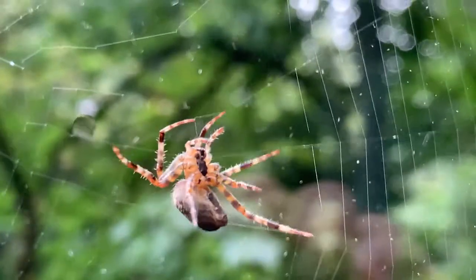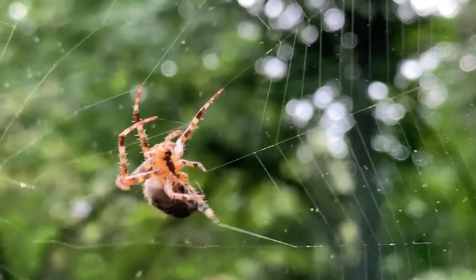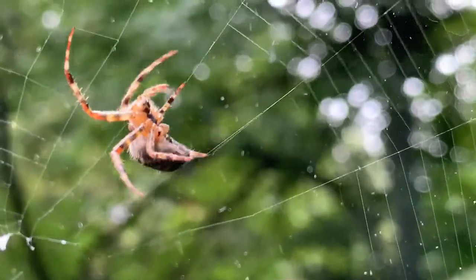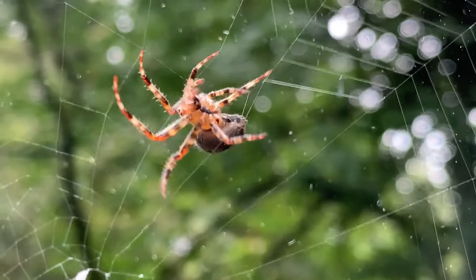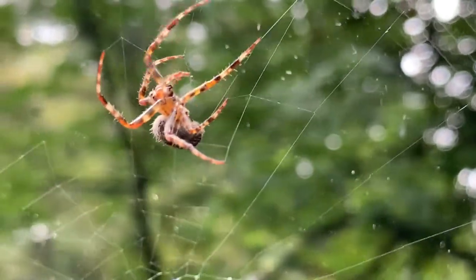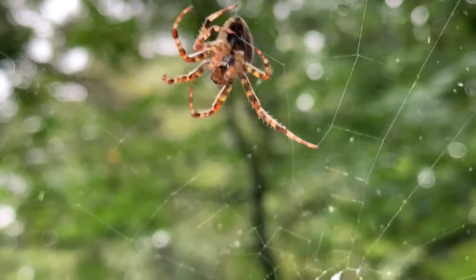These are very common spiders here and throughout much of the country. This time of year they've been around all summer since they hatched in the spring, but people are starting to notice them and will continue to notice them right up until Halloween, where spiders have always played a pretty big role.